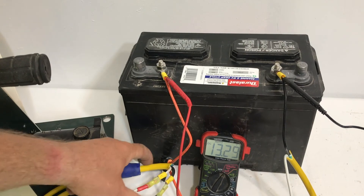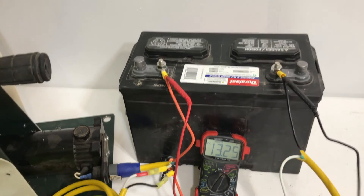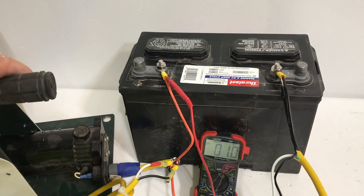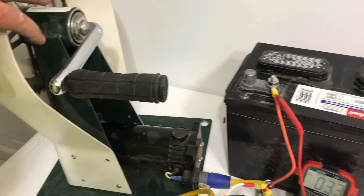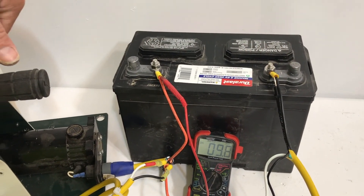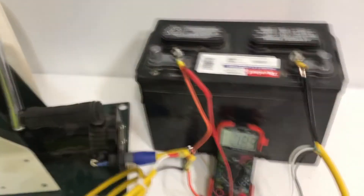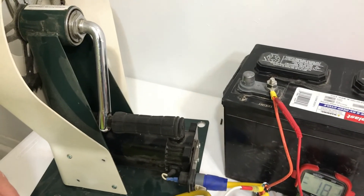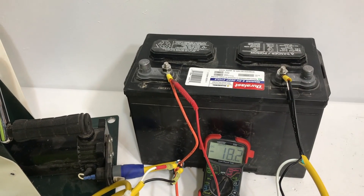So here's how you set up the blocking diode. If I took this blocking diode out, this generator right here would just start spinning on its own — the current would flow from the battery back to the generator. We don't want that, so that's why we have a blocking diode here. It stops the current from flowing back. That's how you set it up. Thanks for watching.